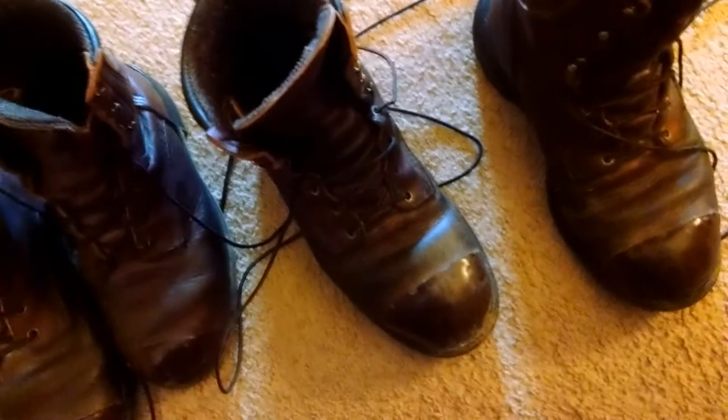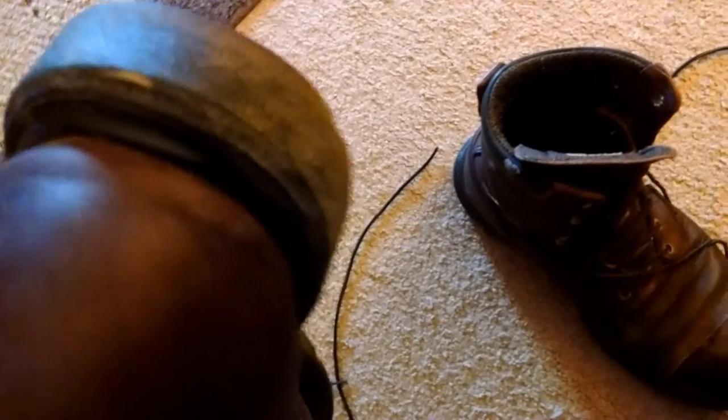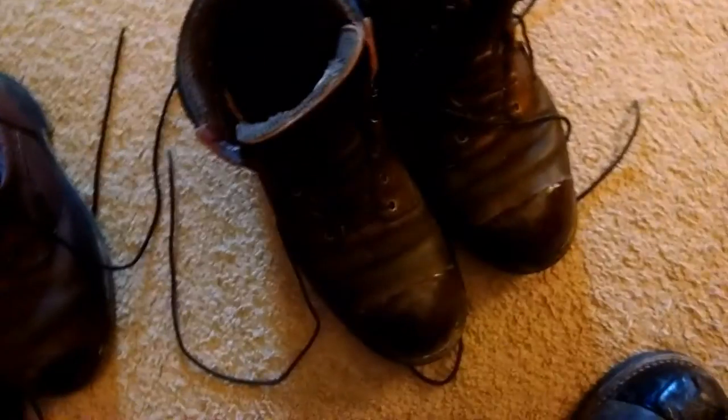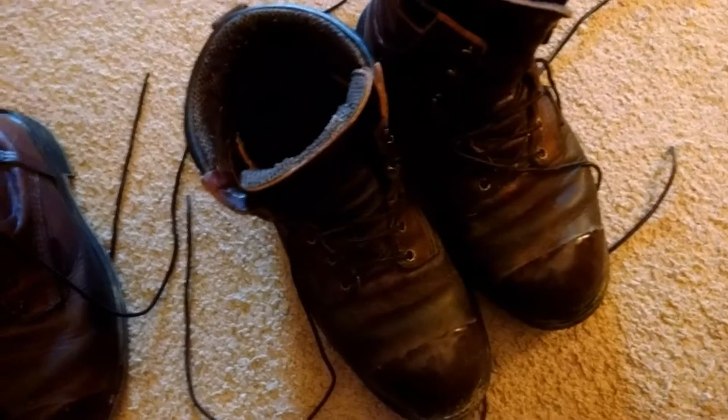The reason I have two pairs is, when I would send these off to be re-soled by Red Wing — which they can be, as these are a direct attach welt style boot sole — I would just grab another pair. I'd get a couple years out of that pair, then grab the pair that came back from re-soling. I just had one pair re-soled recently, in the last year or so.